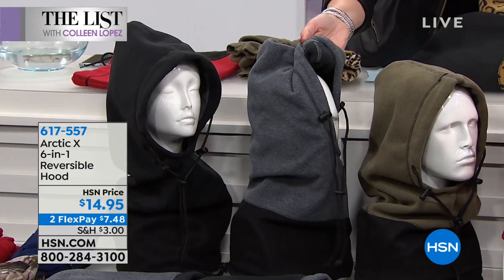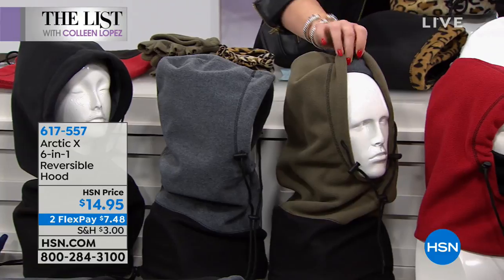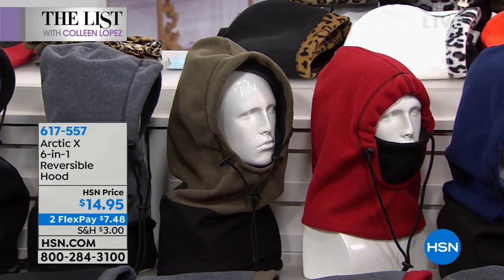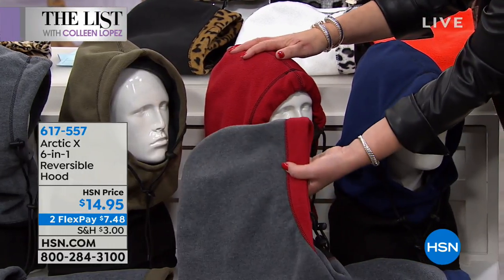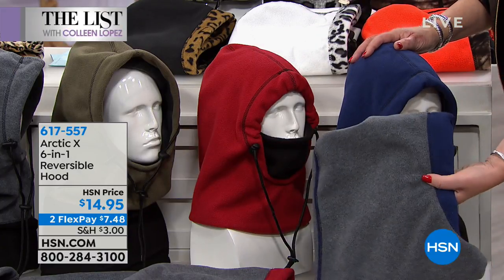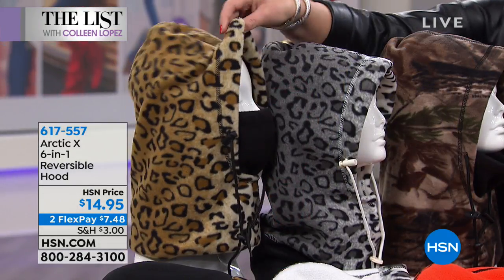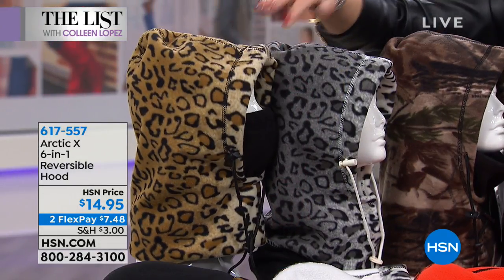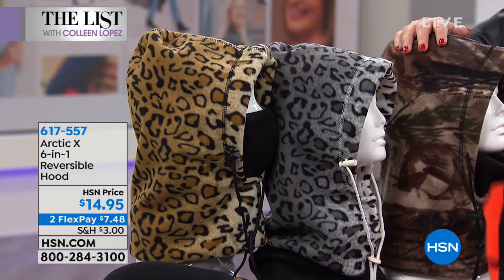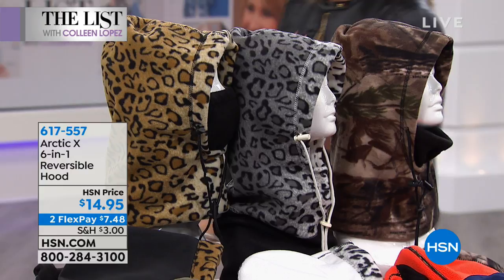They're so much fun. If you choose gray, inside is black — icy. The gray is black on the inside. Then the olive has a gray interior — how cute! The red reverses to gray; the navy also reverses to gray. And then the animal prints: we have leopard reverses to black, snow leopard reverses to snow white, and camouflage turns into bright yellow — great for hunting.